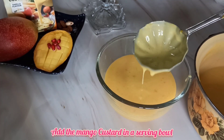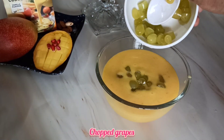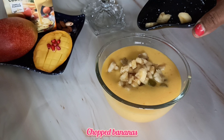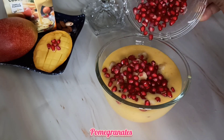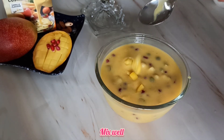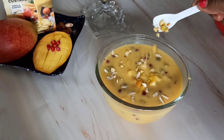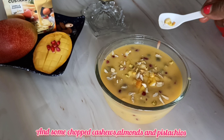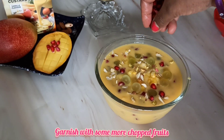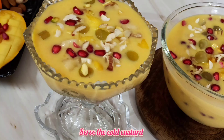Now there is another way of making this. First, add the entire mango custard into the bowl, then add the chopped grapes, chopped mangoes, chopped bananas and pomegranates and give a good mix to the custard along with the fruits. Then garnish again with some chopped fruits and dry nuts like cashews, almonds and pistachios, and then place this in the refrigerator for another half an hour to an hour before consuming.